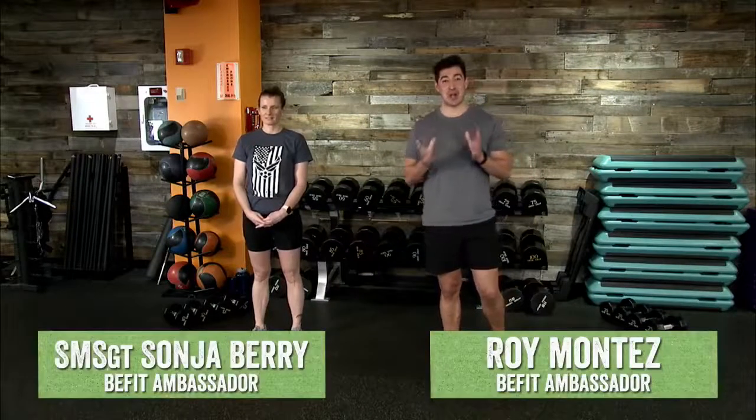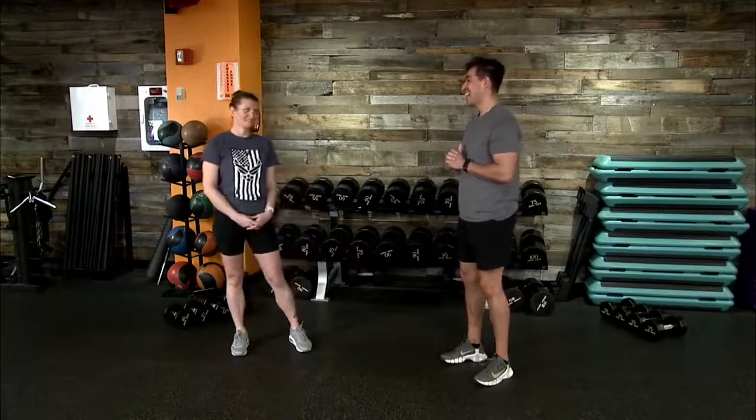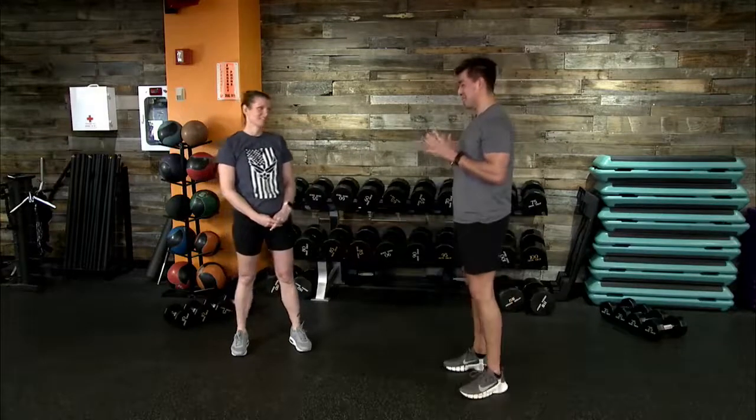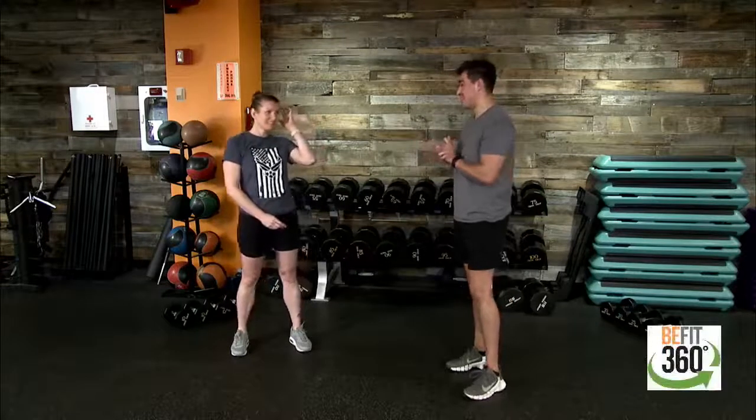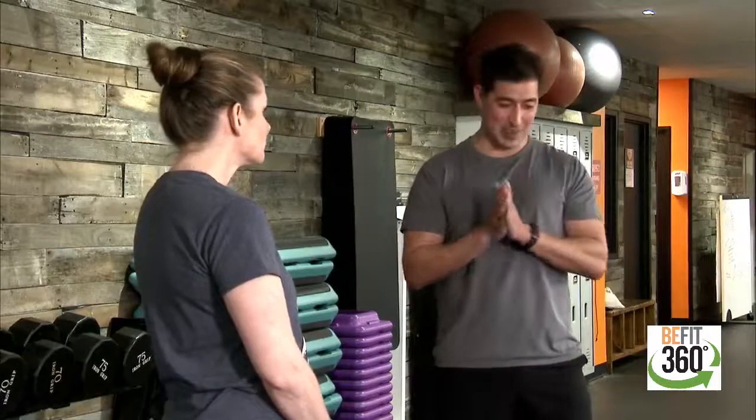All right, BeFit Nation. Welcome back to a new week, a strong week, with myself, BeFit Ambassador Roy Montes, and Senior Master Sonia Berry. How are you doing today? I'm good, I feel pretty energized. Well, that's great. We're going to need all the energy that we have for today because we have a great cardio-based workout available for us today.